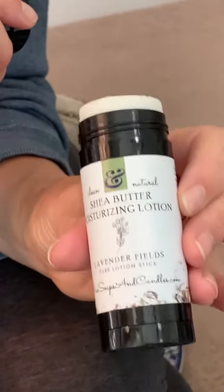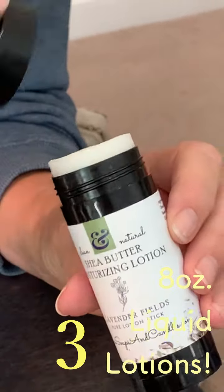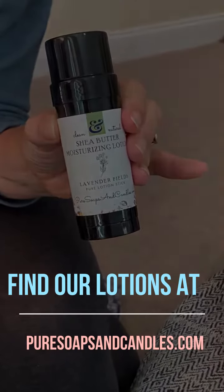One of these lotion bars is equivalent to three 8-ounce liquid bottle lotions. All you do is glide it on your skin and you're going to love how it makes your skin feel. So enjoy our lotion solid bar made with natural ingredients from Pure Soaps and Candlelight Products.